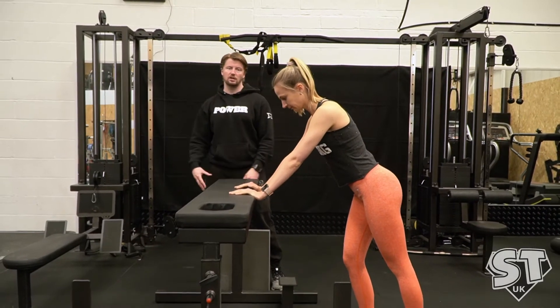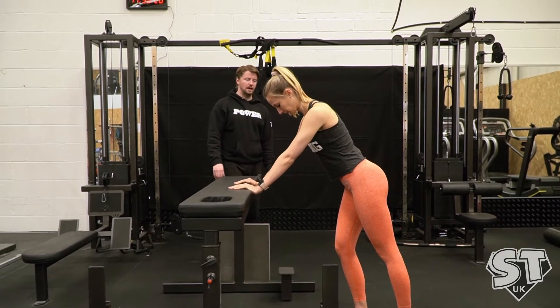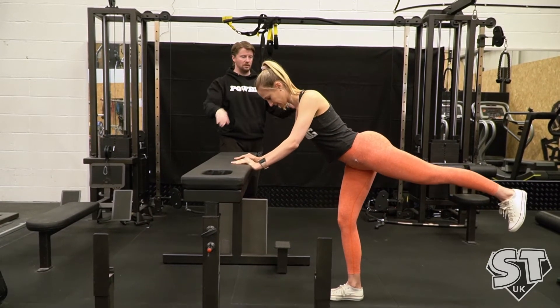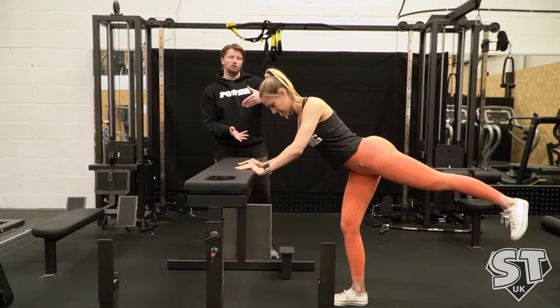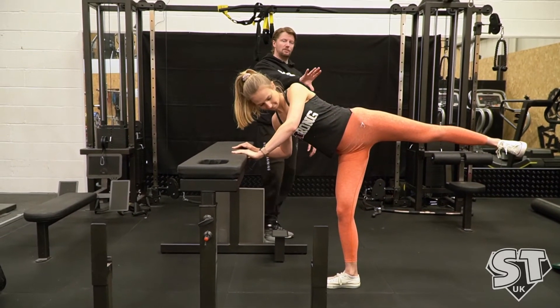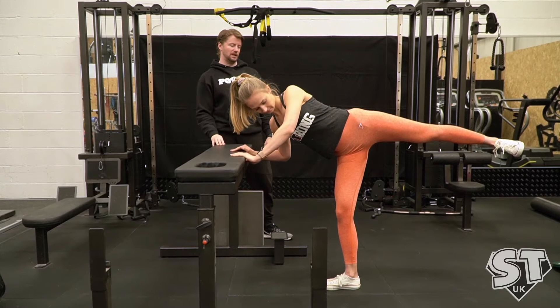She's going to keep this right leg slightly bent at the knee. And she's now going to bend and lift her left leg back behind her, straight out behind. And now she's going to rotate her belly button towards you, open up the hip, and hold that position for three seconds. You hold it for a count of three.